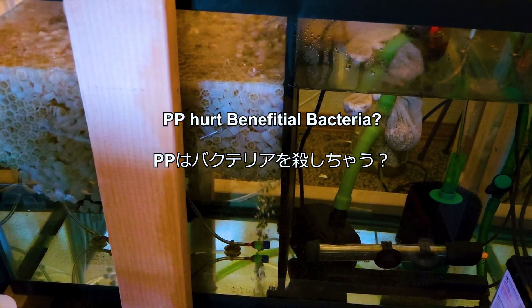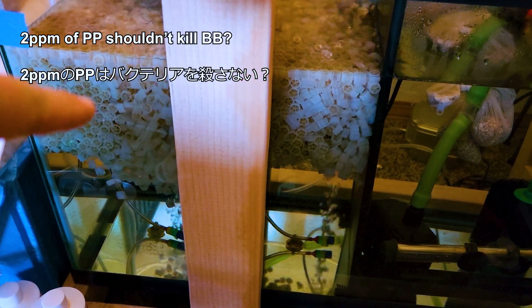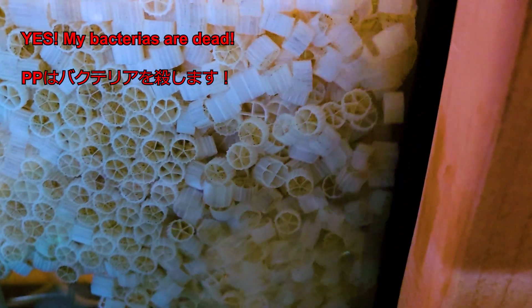I heard that 2 ppm of PP will not affect well-established beneficial bacteria, but my experience is that it does kill the bacteria. I lost a substantial amount and started seeing nitrite after the first day of treatment.